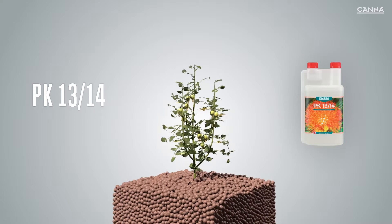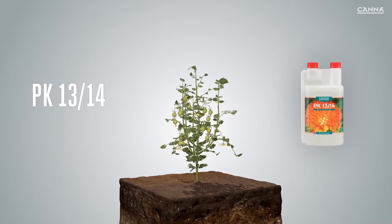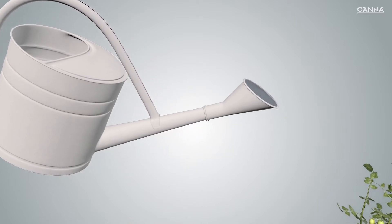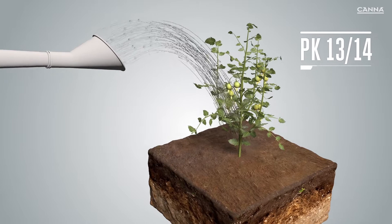In this video, we will explain two of the different functions of PK1314. It ensures that your plant becomes stronger and increases its osmotic value. This improves the volume, weight and taste of your crop.